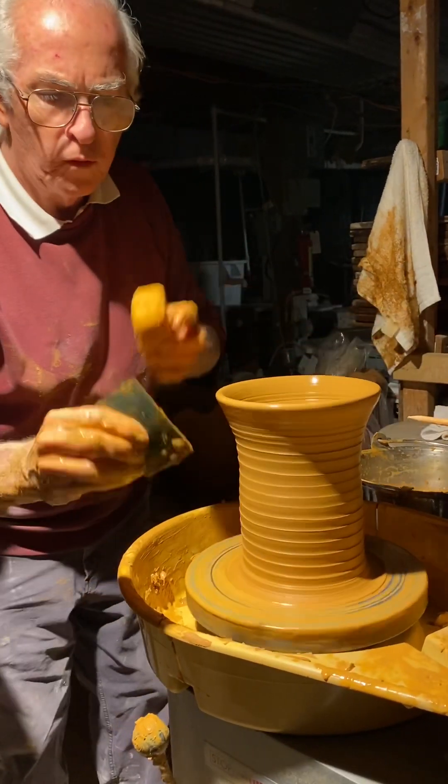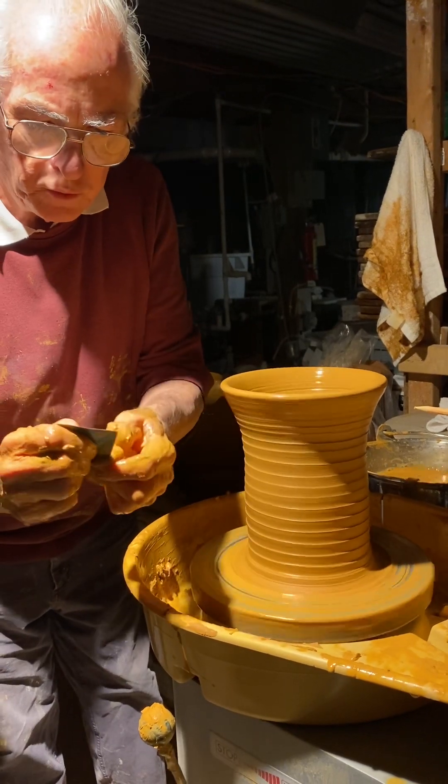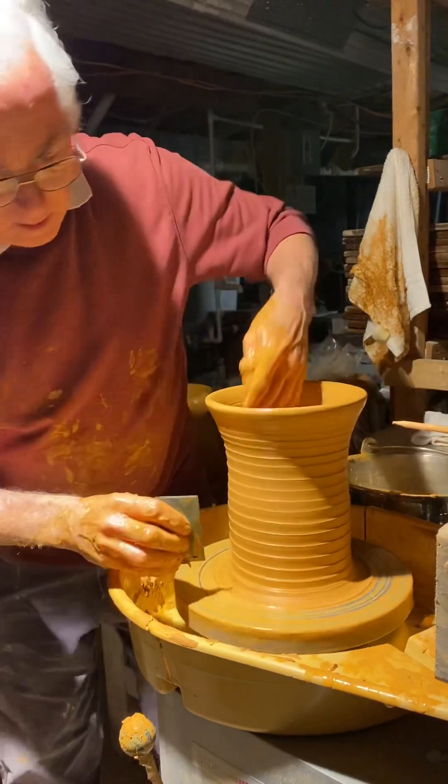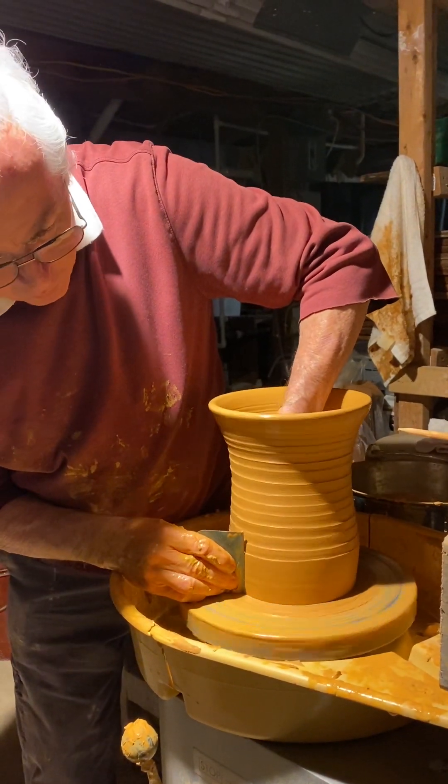This is called a rib because potters used to use animal bones for shaping — that's why it's called a rib.